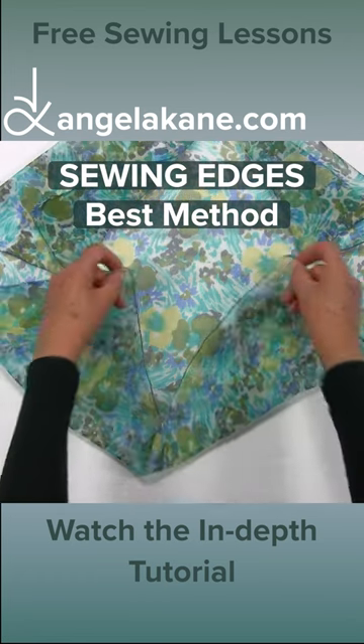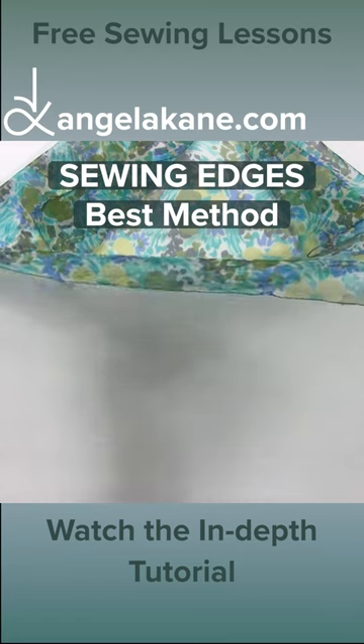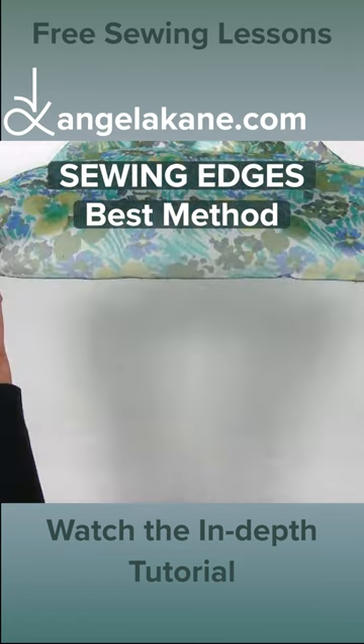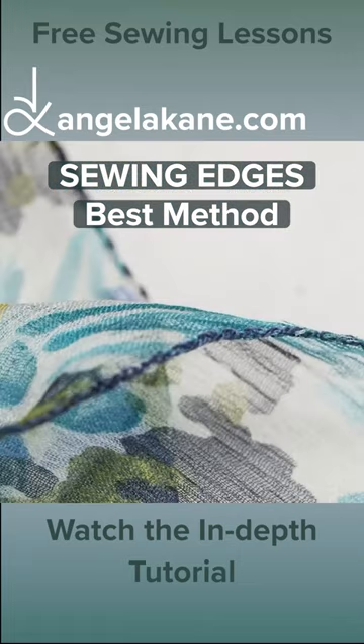This is a great method for finishing edges on chiffon and lightweight silks. In fact, I prefer it to a hand rolled hem and it's a lot less bother. Look how delicate it is.